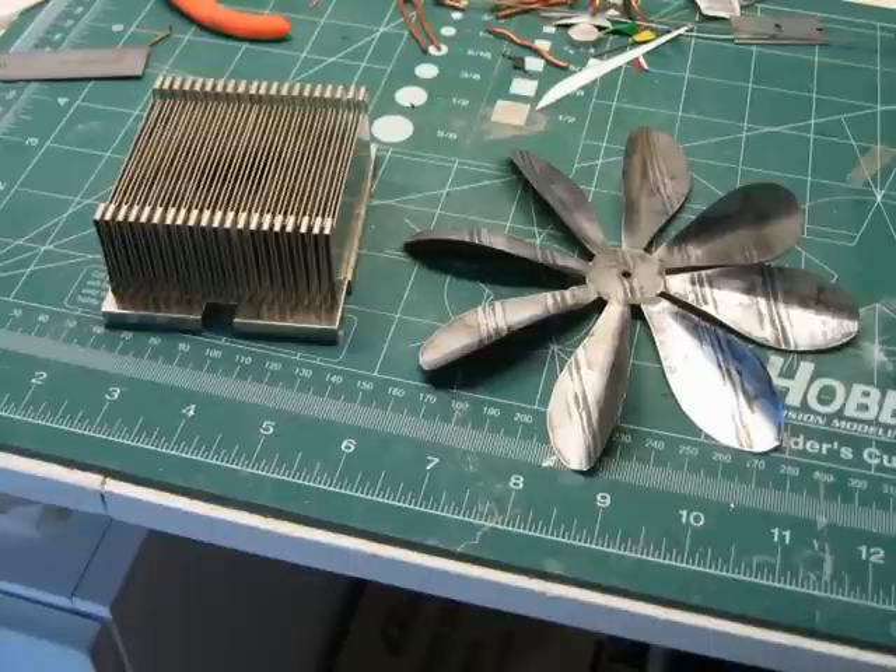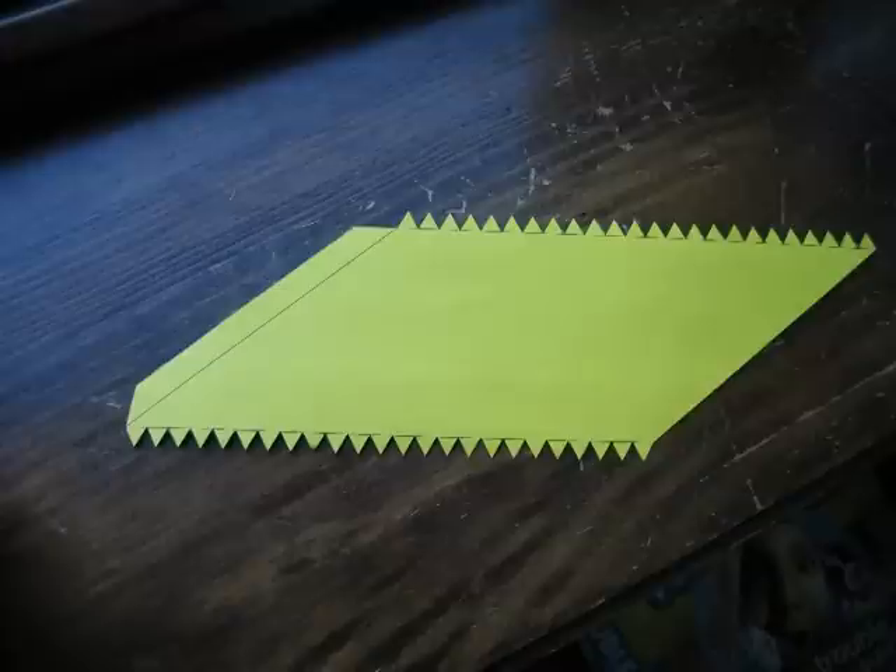The fan blade was made from the body of a coffee can by first pounding it flat, then cutting it out with scissors. The blades were shaped by bending them over a dowel.